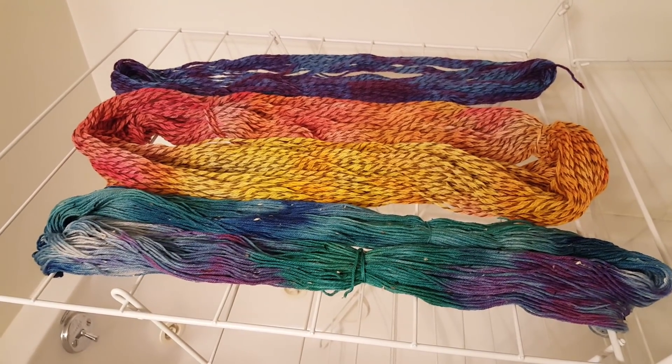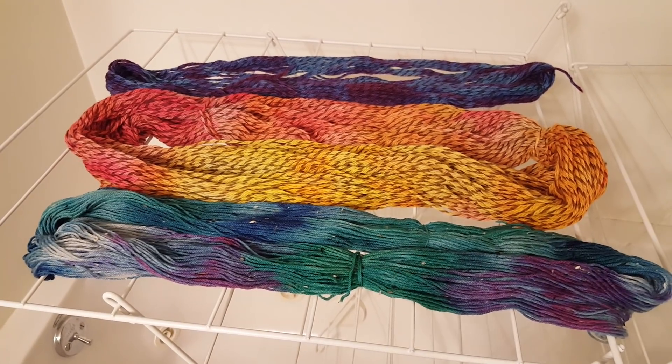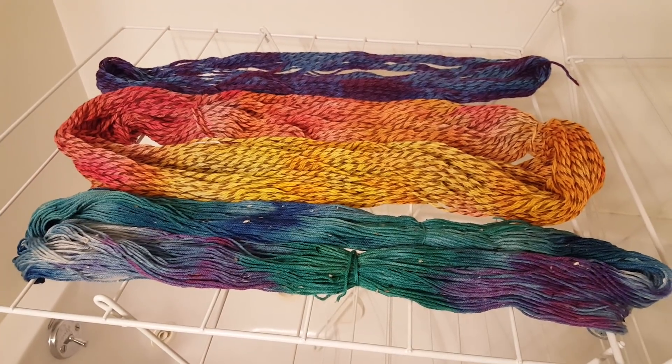Hi everyone! This is Rebecca from Chemnitz and I wanted to give you an overview recap of the yarns that we dyed in yesterday's livestream.